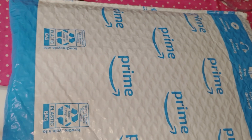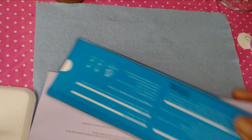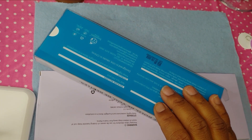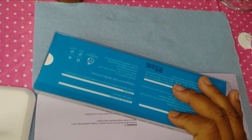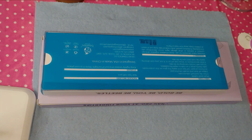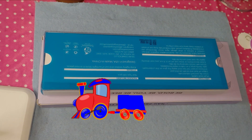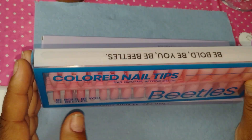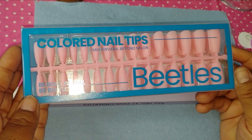I recently ordered two nail tips from Amazon because they're amazing. I ordered two different brands that are just popping off all over my For You page on YouTube, going crazy. I just had to jump on that wagon because I want to be part of the crew.